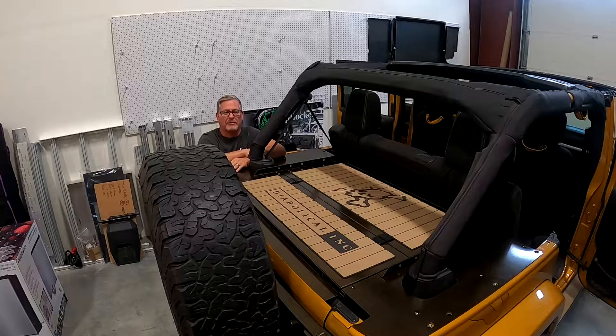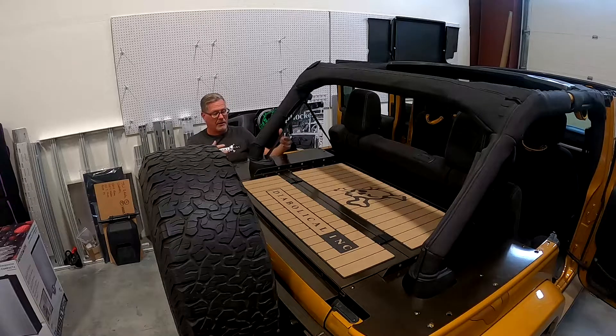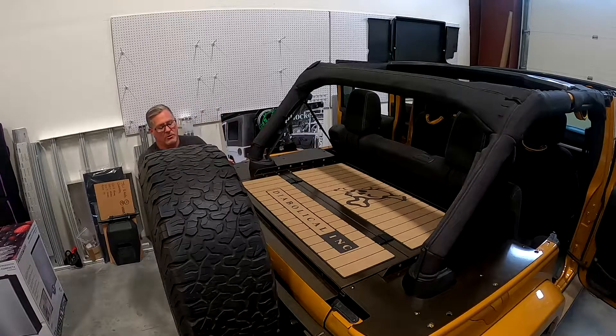Hey everybody, this is Alan from Diabolical Inc. Just wanted to go over a walk-around on our Slipstream system. We still get lots of questions asking: is it a box, is it just a top, what's all included with it? So we figured we'd do a little walk-around for you. As you can see, this is with the hard top off — it's a full enclosure that goes all the way to the outside of the body tub, sits on the body tub for full enclosure with the folding top panel.